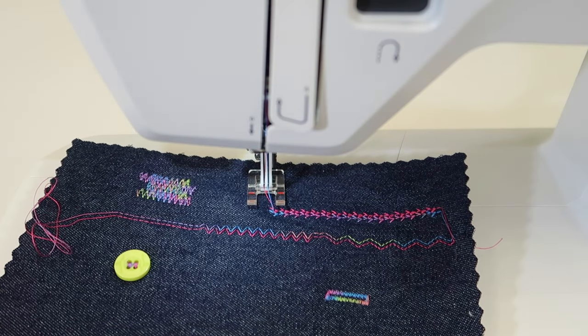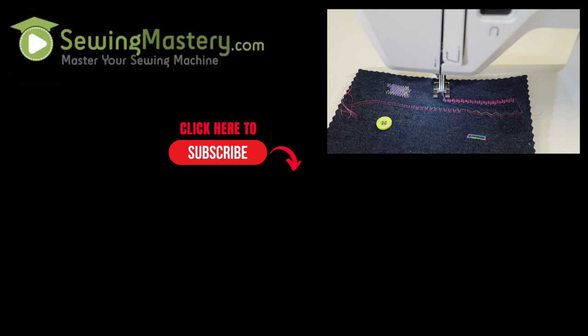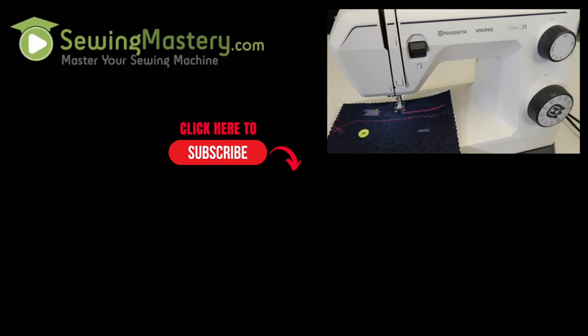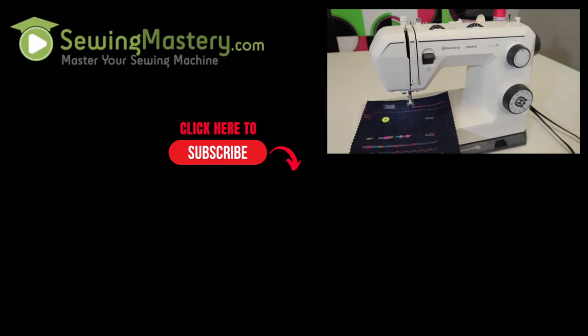This is a stretch stitch even though you're on a straight stitch when using a twin needle. Have some fun — take a look at all the videos we've done on this beautiful Husqvarna Viking Onyx 25 sewing machine and learn how to master it from beginning to end.